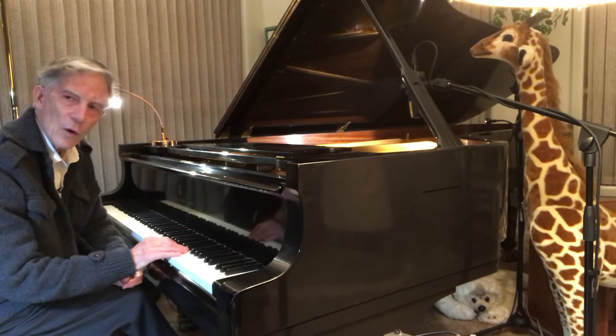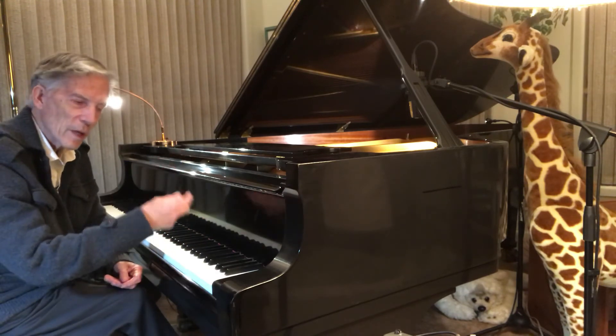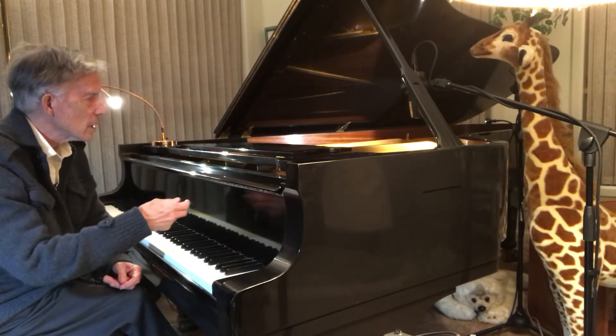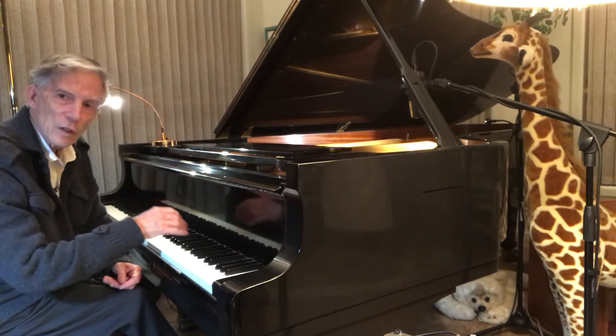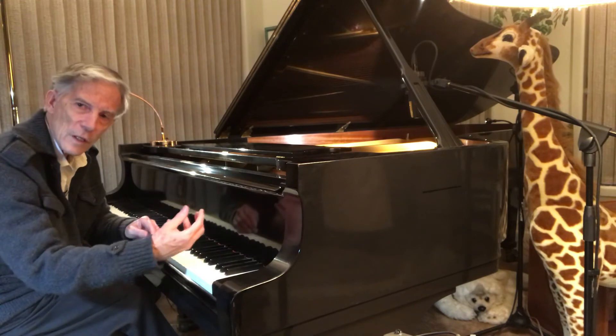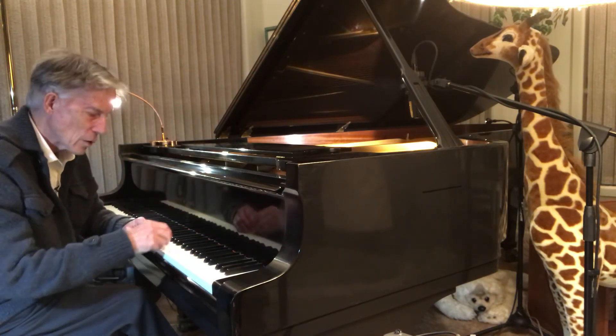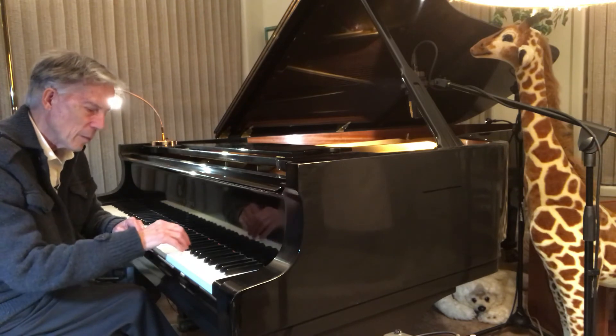But you never want to make noise — you want to make a wave when the hammer comes up into the wire. You want to make a wave out of it that transfers through the bridge to the sounding board, and that vibration transfers to the listener's ear warmly, from your heart to theirs.